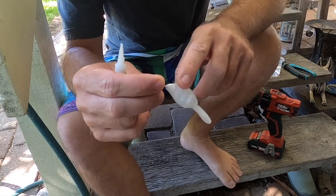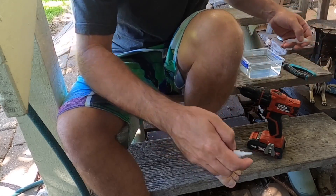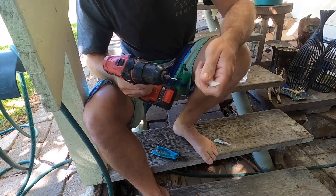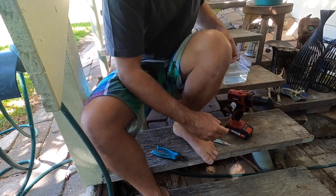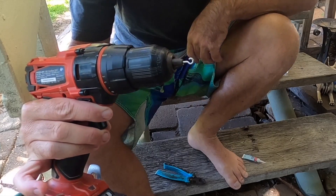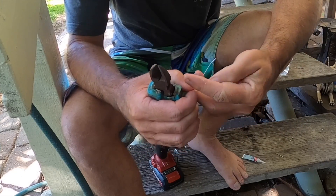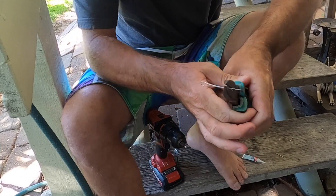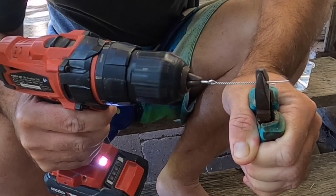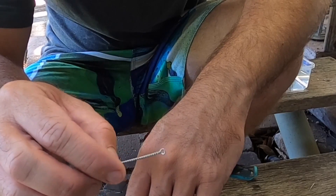Alright, so we let that dry overnight, it's pretty hard now. All we're going to do is add all the components and then test it with a bit of weight to see if we can get the balance right. Just re-drill the holes, making the eyelets — just got a little hook in the drill, a bit of thin wire, hold in the pliers and just stretch it out as you twist it. There you go, nice little hook hanger.